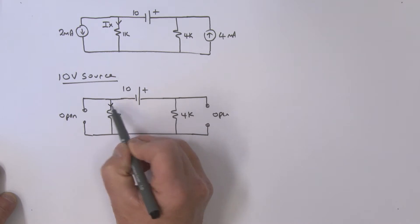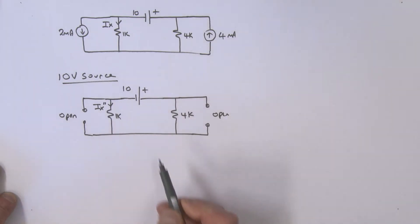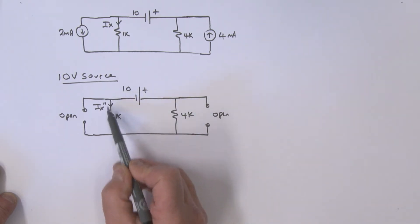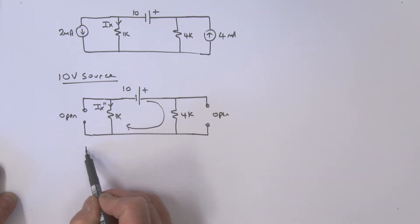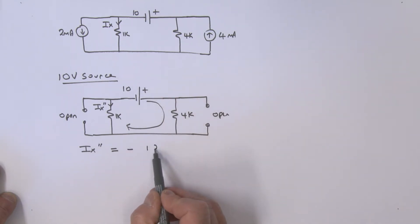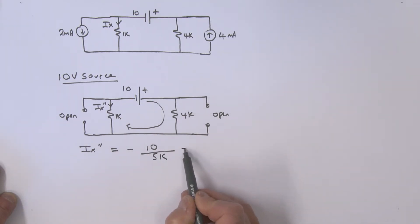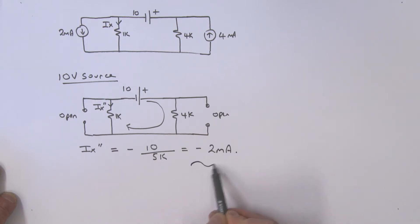We're trying to find the component of IX due to the 10 volts — we'll call it IX double prime. It's a simple circuit: a voltage source and two resistors in series. The current goes in the direction opposite to IX, so IX double prime equals minus 10 volts divided by 5k, which is minus 2 milliamps.